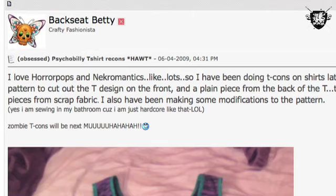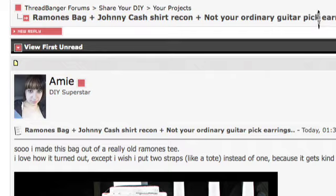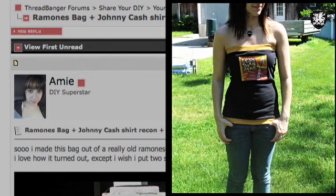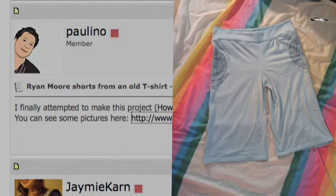On the rock and roll tip, Backseat Betty is making some killer designs with her old Necromantics and Horror Pop shirts. Then we got Amy, who's taking all of her old band shirts and putting them to good use, reconstructing them into everything from bags to tank tops, tube tops, and even this awesome little lace number. And even more rock comes from Birdo101, who fashions some skirts out of her favorite Scotties. Paulina has taken the cue from Ryan Moore's Transforming a T-Shirt into Shorts lesson and made herself a pair. And first-time Threadbanger Miss RayRay uploaded this dress she made from an old oversized t-shirt she had laying around.